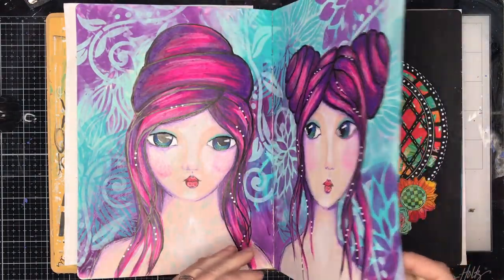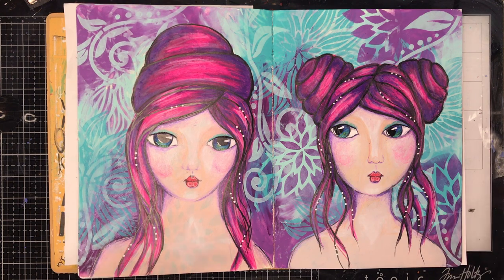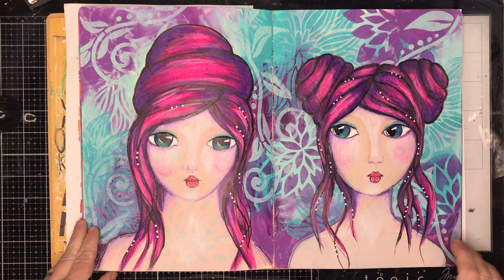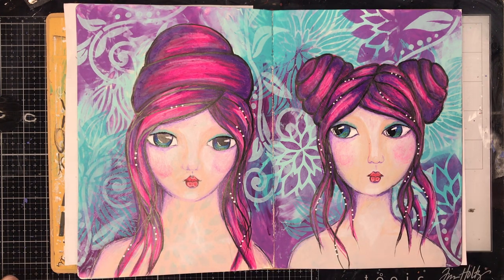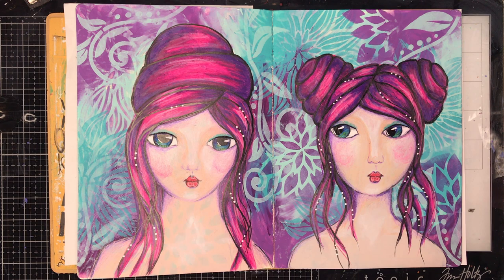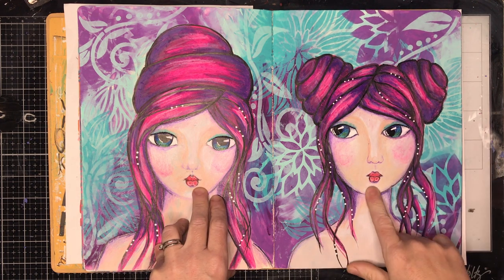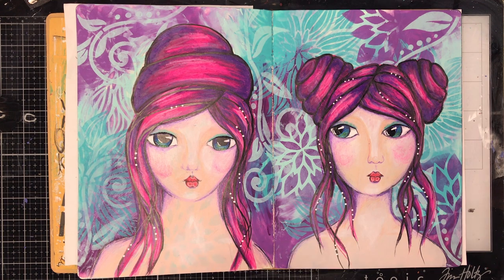The second class I did was the fantasy faces class, which were these pages. Again in the background we did that beautiful stencil work using the Paper Artsy colours — these are the new colours that Tracy's released. Purple is not a colour I would usually go for, so I was actually really impressed that I forced myself to use purple. I learnt lots and lots of techniques about how to draw faces in the class, which I'm not going to give away because they're Tracy's signatures. But it certainly made drawing noses and lips really, really easy and just broke it down into simple shapes.